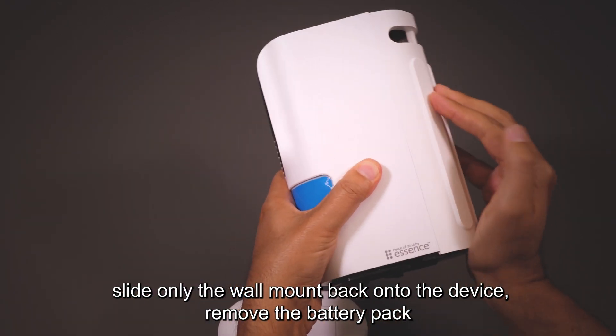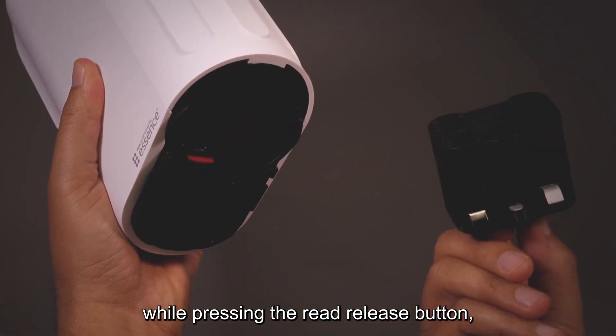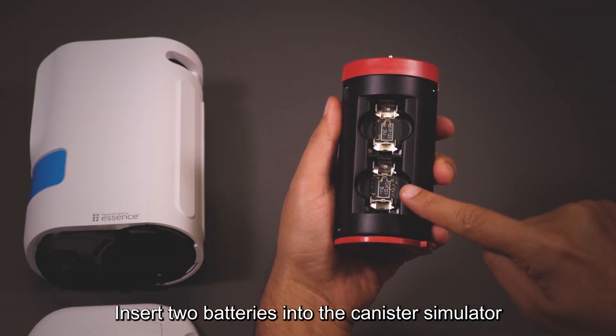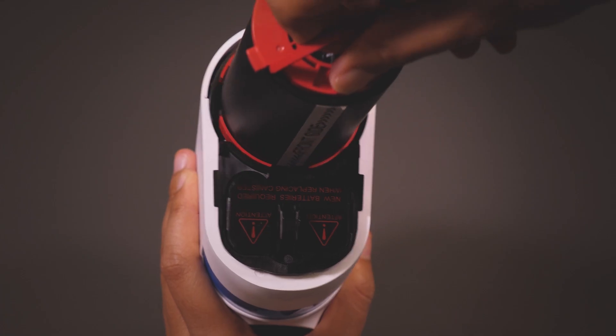Slide and remove the bottom cover, then the walnut insert. Insert the micro SIM card. Slide the wall mount back onto the device. Remove the battery pack while pressing the red release button, then insert six batteries and return the battery pack.